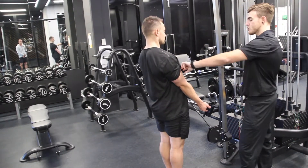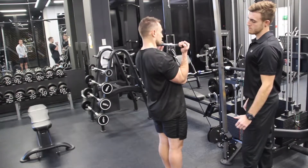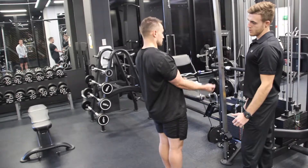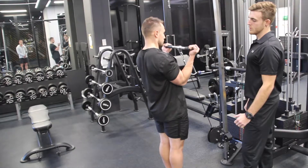We initiate the movement by contracting the bicep, squeezing to the top. Contract, slowly down, all the way.